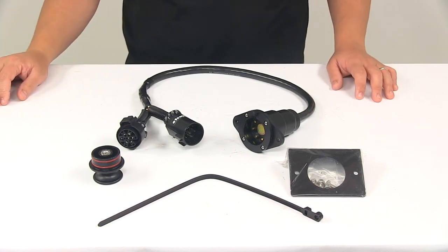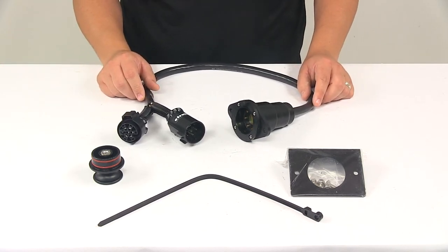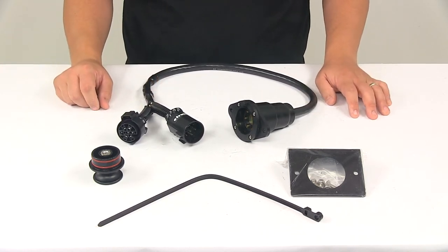Today we're taking a look at the EZ Connector Magnetic Seven-Way Trailer Connector. This product is a universal design and it fits many different vehicles. To ensure that this is a fit for your vehicle, you can always use the Vehicle Fit Guide located at eTrailer.com.